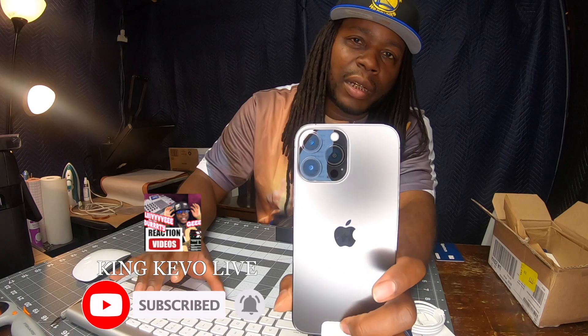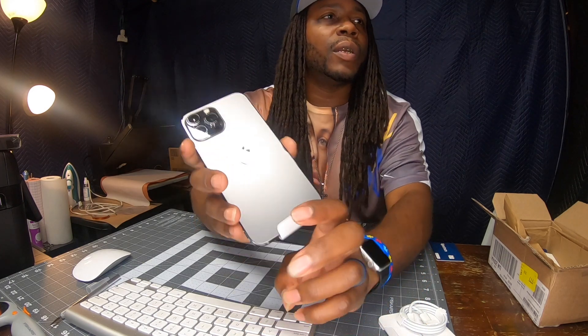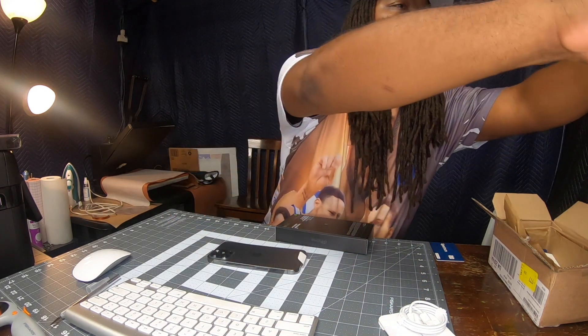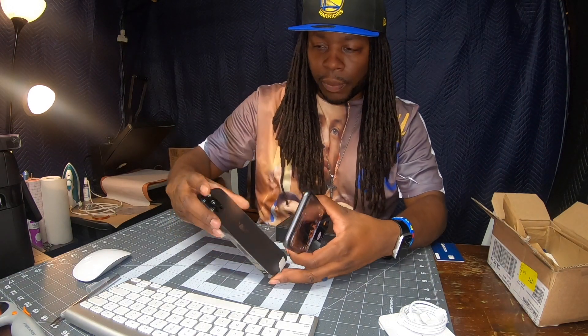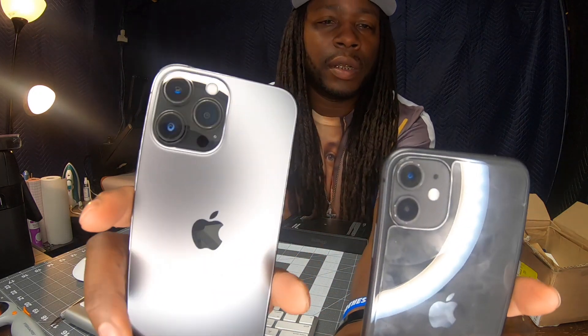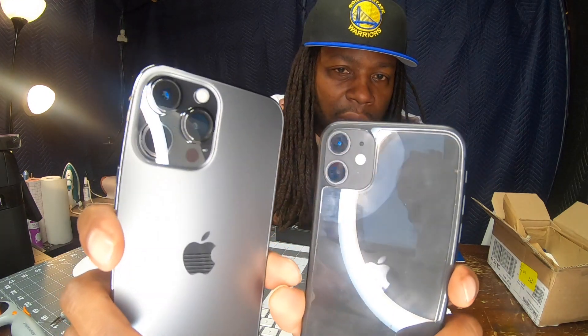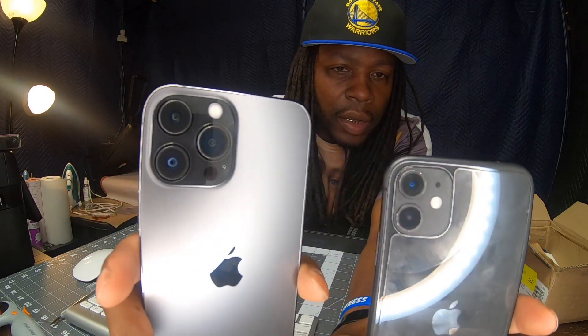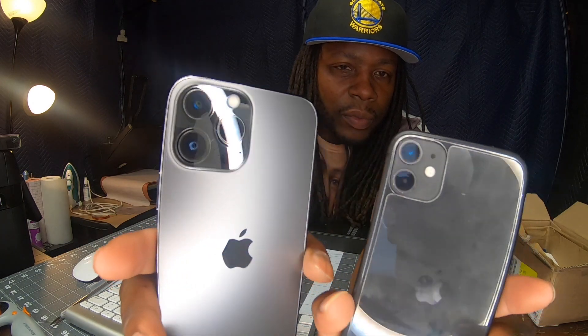They said the camera lenses protrude out, and yeah, it's really out there. I'm gonna bring out my other phone again because I want to see the difference between the two. Yeah, it's really protruding out — if you look at those right there, it's really protruding out. It's kind of scary a little bit.